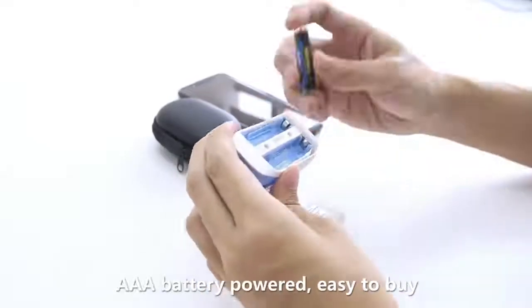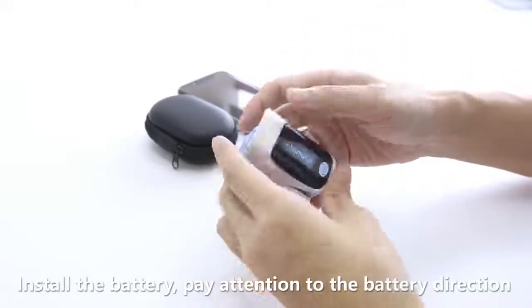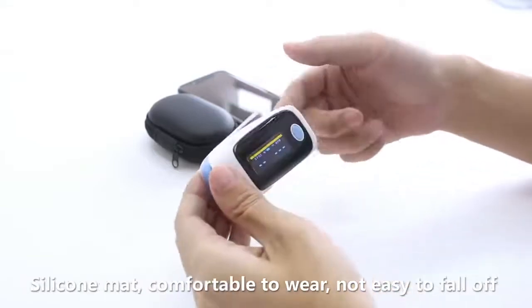Powered by AAA battery, easy to buy. Install the battery and pay attention to the battery direction. When measuring, make the light point toward the nail.